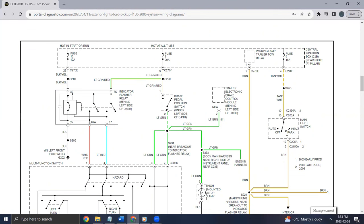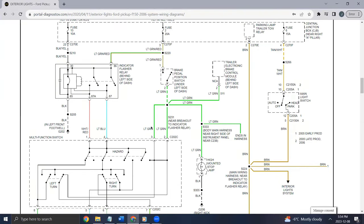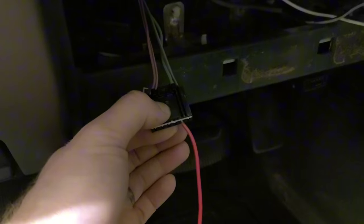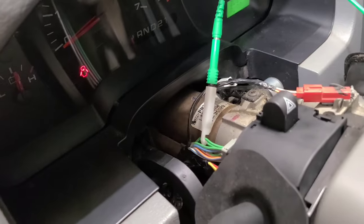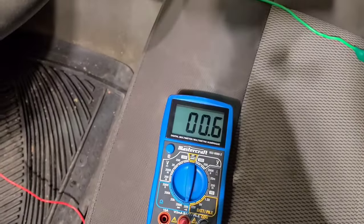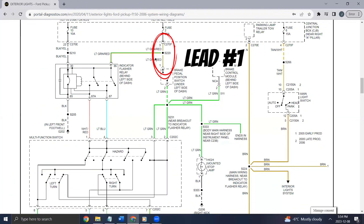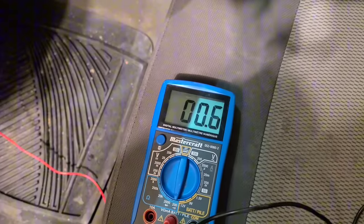Running critically low on fuses, let's bust out the multimeter and start testing. The first test: I connected one lead to the red/green wire at the brake pedal switch and back-probed the other lead into one of the light green wires at the turn signal switch. I turned the multimeter to the resistance setting on the lowest scale and was getting next to zero — happy with that. Same setup for the second light green wire at the turn signal switch — again, resistance close to zero.